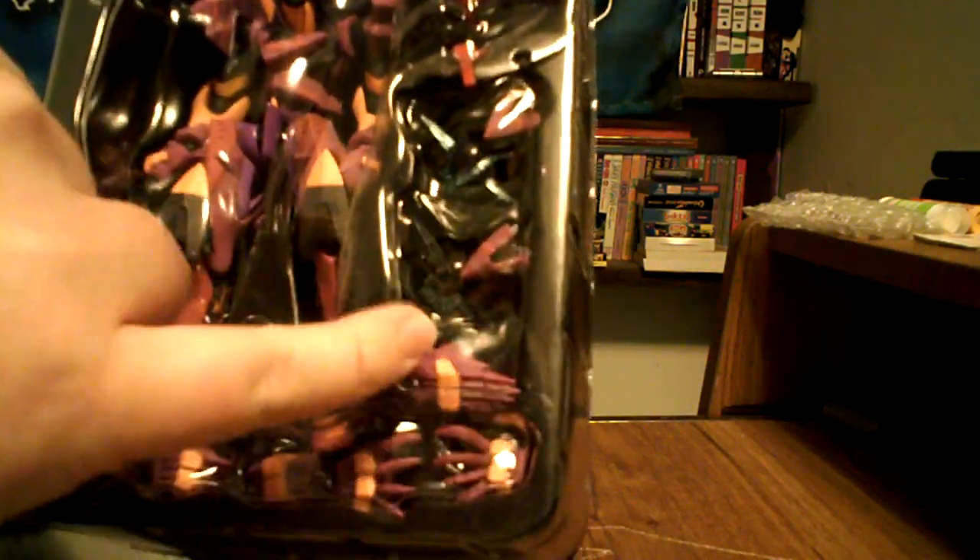He comes with an interchangeable head — this one has the mouth open a little. He's got two knives, two extra shoulder pieces, and a whole bunch of extra hands.